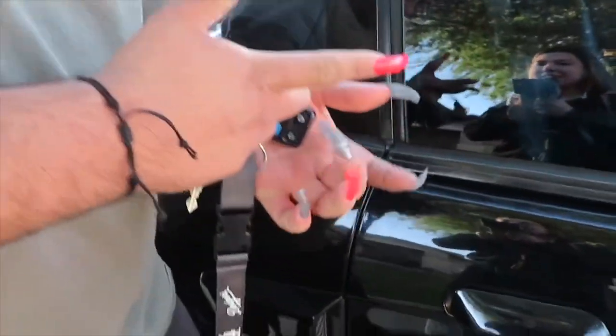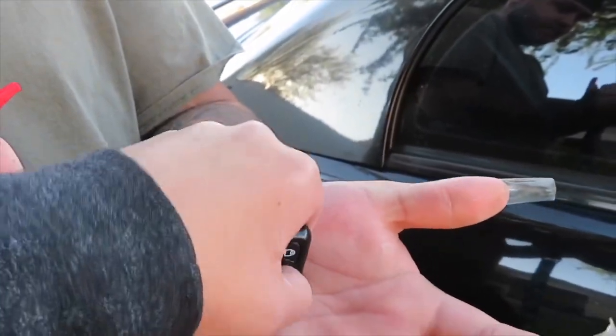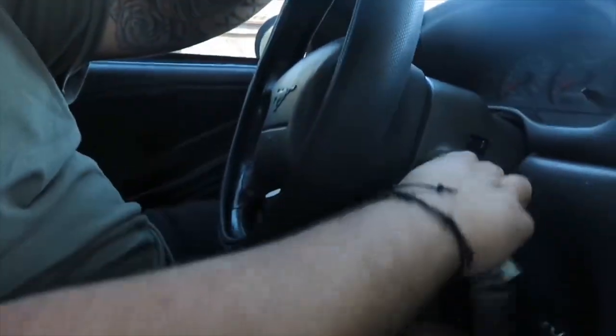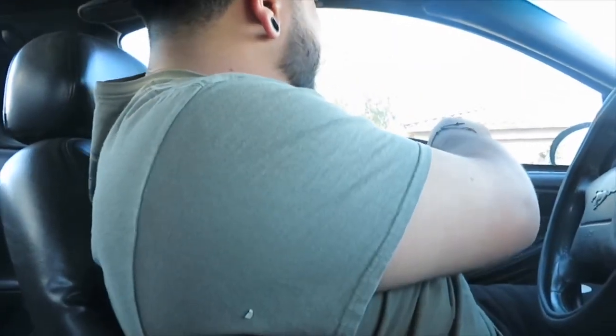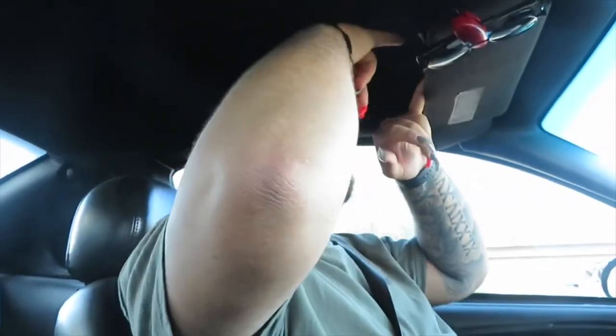Oh, my pinky came off — already a nail fell off! Let me help you. Let's see you try to put the keys in there. The struggle is real! Can I grab my seatbelt? Don't tell me you broke another one. Oh snap — this is hard!